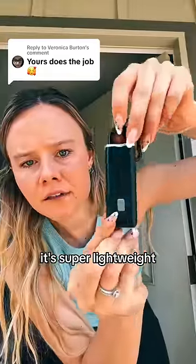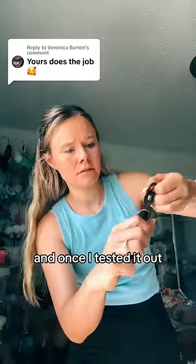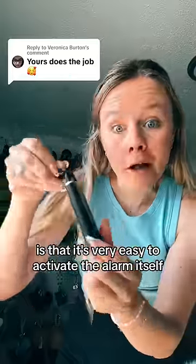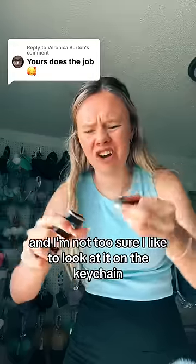Right when I got this alarm, it's super lightweight — I thought it was going to be a lot heavier. Once I tested it out, the alarm itself was really loud. My biggest issue with this alarm is that it's very easy to accidentally activate, and I'm not too sure I'd like how it looks on a key chain.